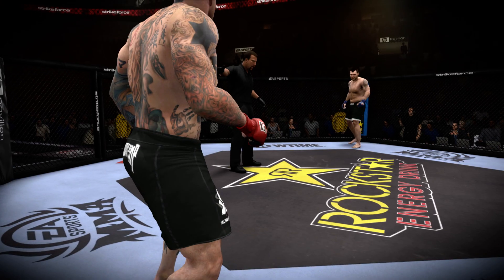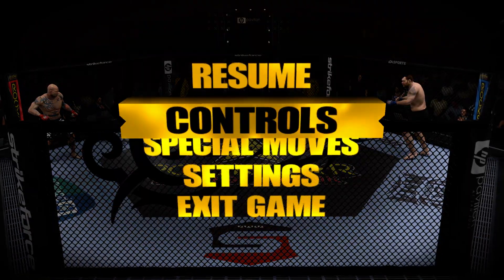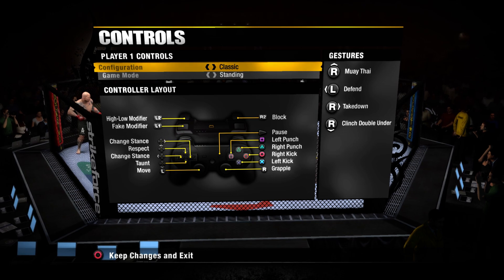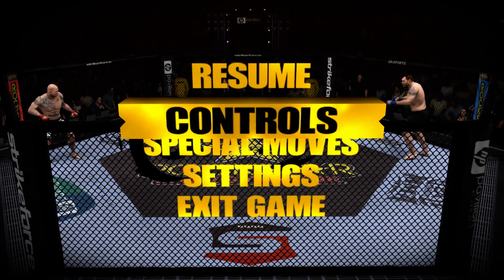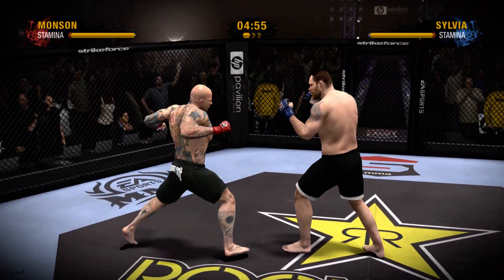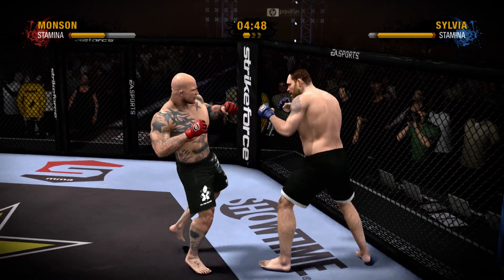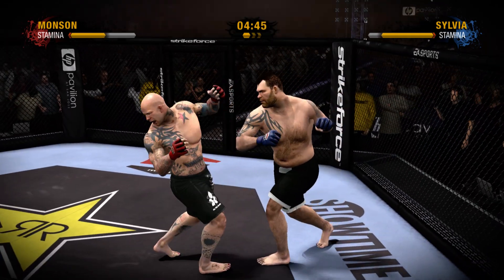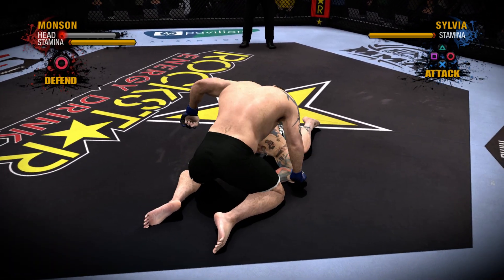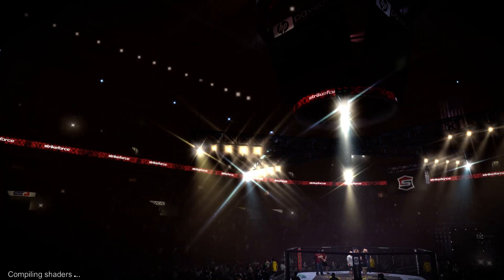Are you ready? Let's get it on! We just heard the bell ring and already his bell has been rung! This fight could end and end now! Are you kidding me? That's a TKO victory! And the fight had seemingly just begun!